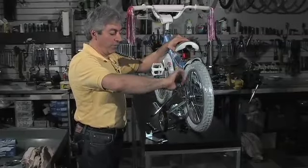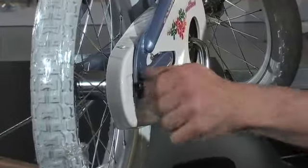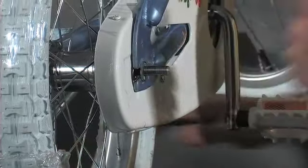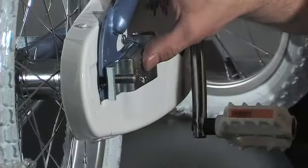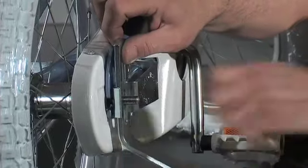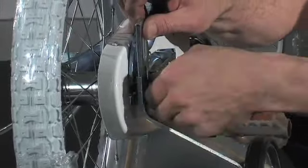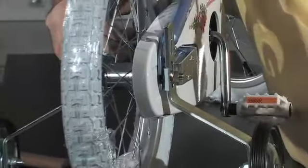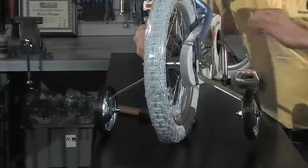The reason not to over-tighten is that this still requires some adjustment. Get it snug but not super tight, then go over and do the same thing on the other side. Once again, don't tighten the nut down too much because we have to make adjustments yet. Push the wheel slightly in the direction shown — just a little pressure, not too much — until it's slightly snug.